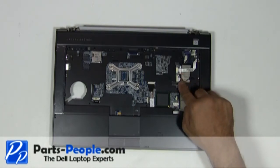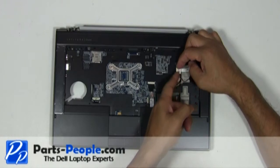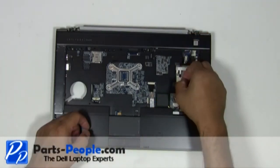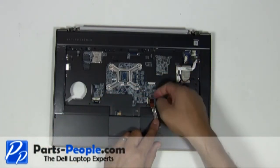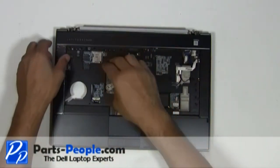Disconnect the four palm rest cables. Carefully unsnap and lift the palm rest off the laptop base.